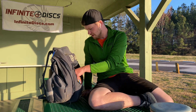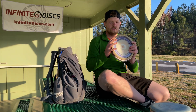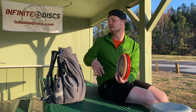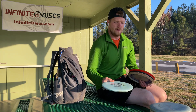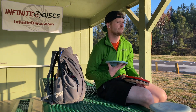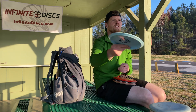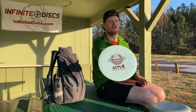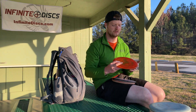On to midranges. I don't bag a ton of midranges, and I need to. I'm going to dive into the Infinite Disc line and hopefully find one I like. Anvil — this is my go-to forehand approach disc, slight flex. I think the SE Anvils are meat hooks. I have about five of them. The stock run came out and I didn't like how overstable it was, so I bought a bunch more.